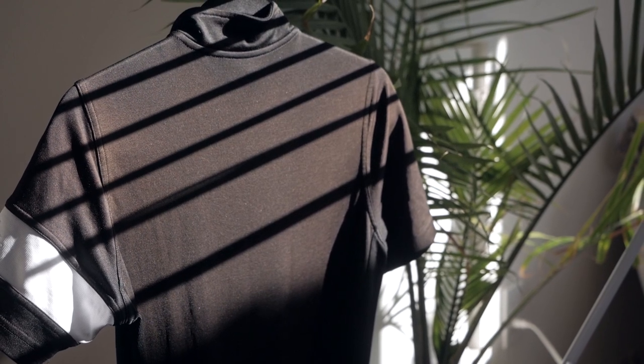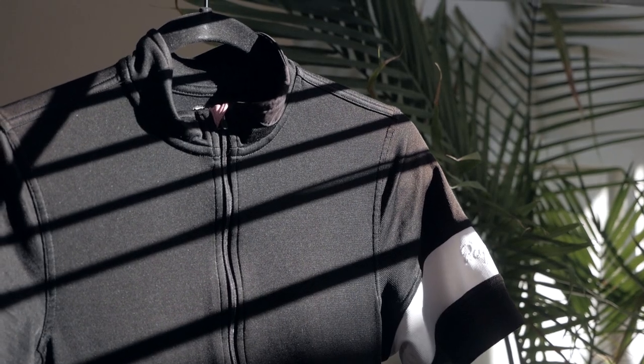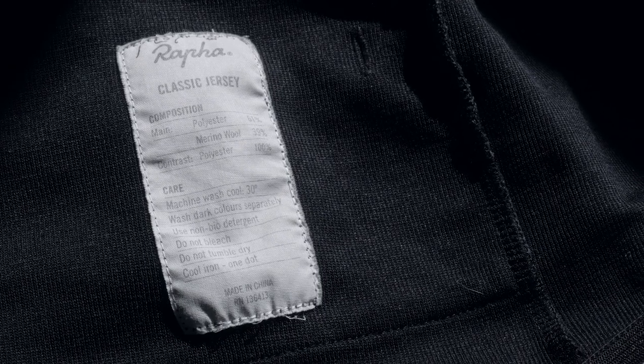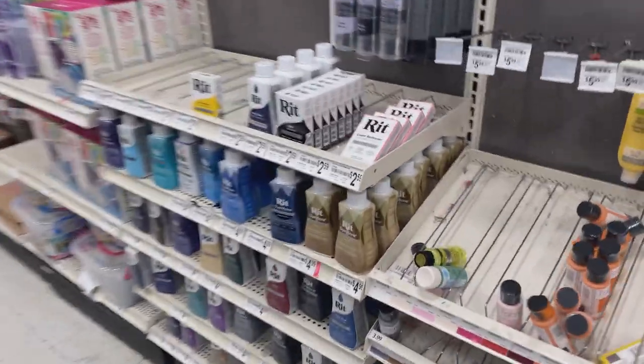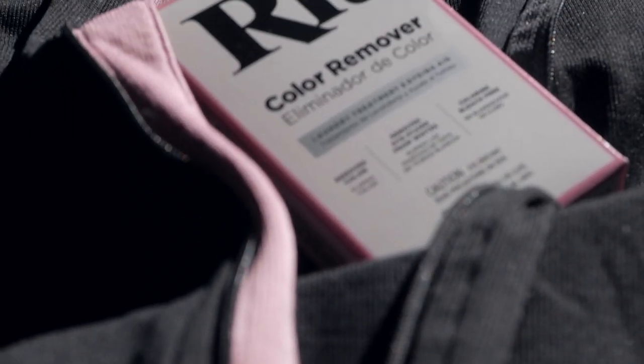The first step was to find out what kind of bleach to use. I was just going to uncap the Clorox bleach in my laundry room and douse it on the jersey. But before I completely destroy the fabric with chlorine bleach, I read the label and found out that this fabric has a blend of wool and polyester. So I went to the local arts and crafts store looking for a more subtle fabric color remover and I found RIT color remover, which apparently works well with wool but may have a limited effect on polyester depending on how it was originally dyed.